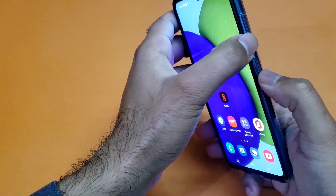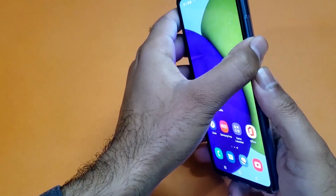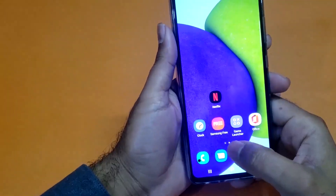Again, you just need to press the power and volume down button simultaneously and you can take the screenshot, and you can see that I am taking the screenshot quite easily using that method.